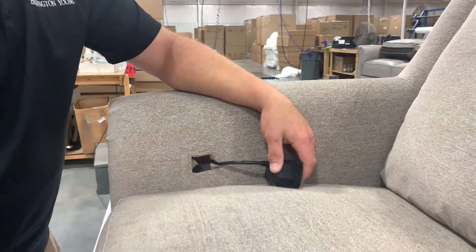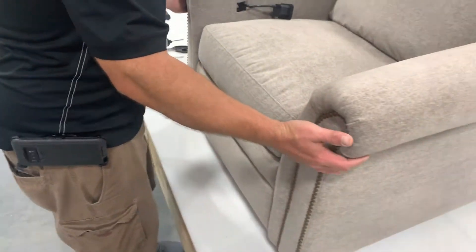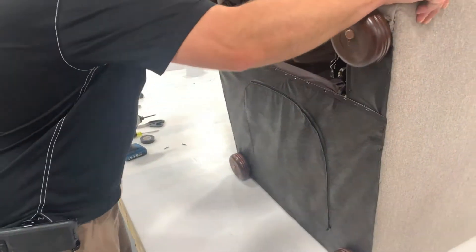Lay the recliner back to expose the zipper dust cloth. Unzip the dust cloth to access the components within the item.